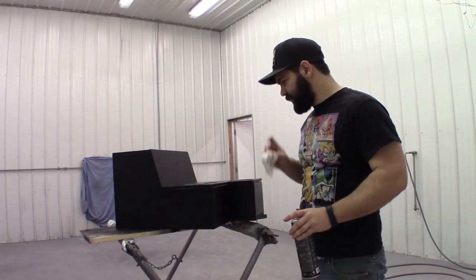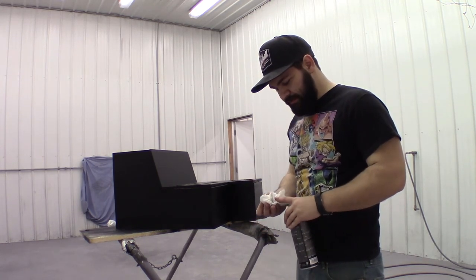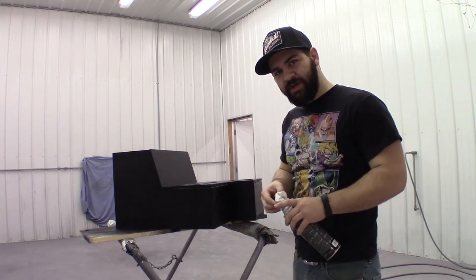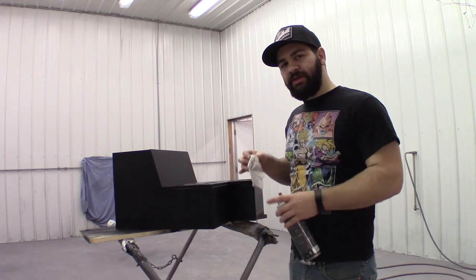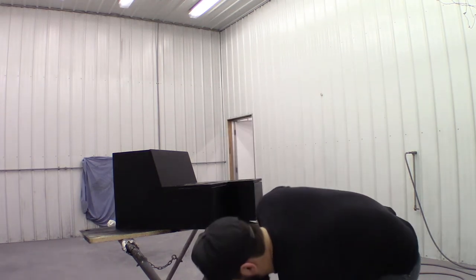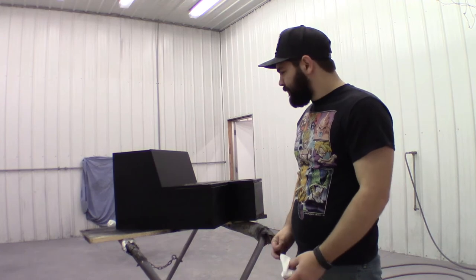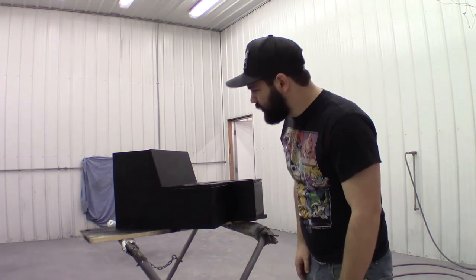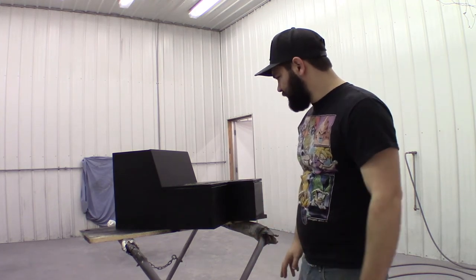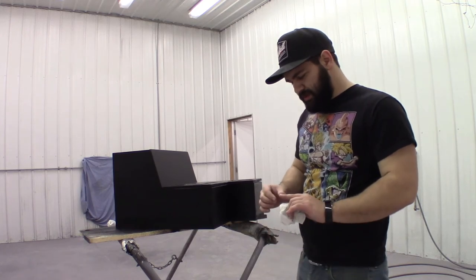That's the first coat down. We'll just let it sit for about 10 minutes. We'll probably try to put down at least three coats. The good thing about having laid down the black beforehand is that if I do miss a spot, it'll at least be black. For the most part it should get pretty good coverage. I'll let this sit for a little while and then come back and do another coat, maybe 10 to 20 minutes.